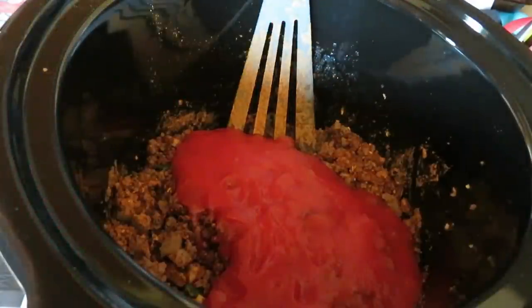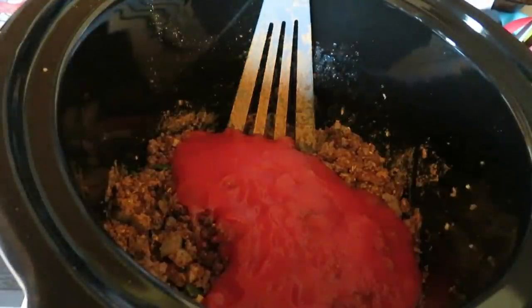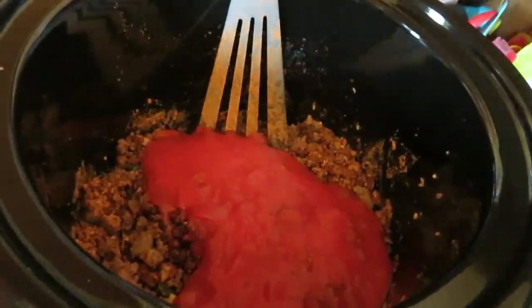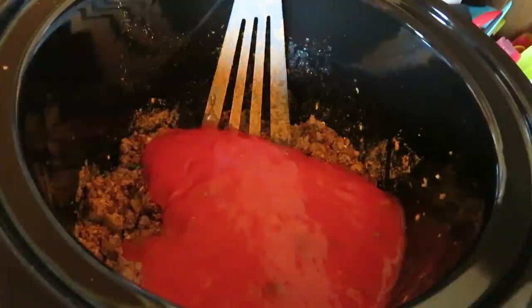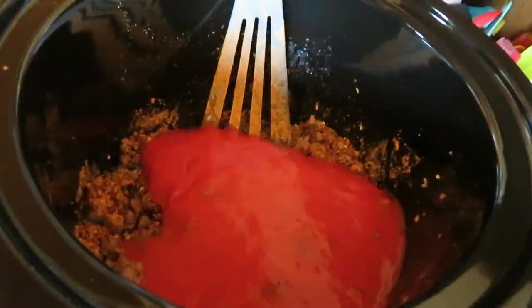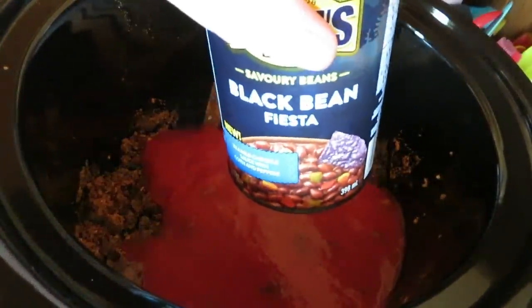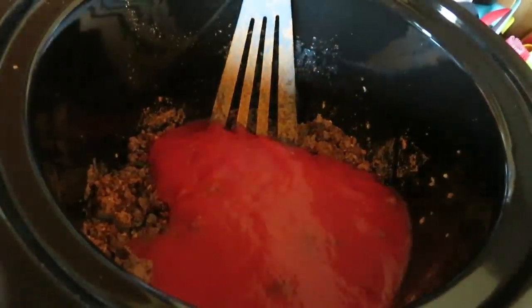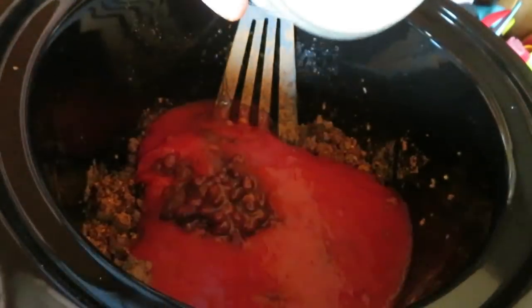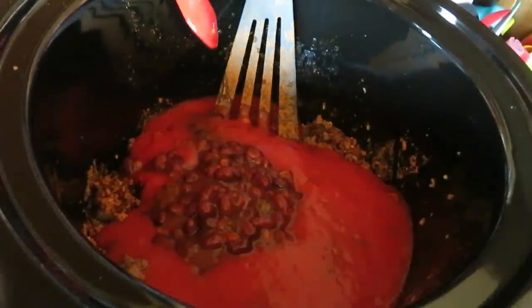Let me get everything in this crock pot. I'm going to put a little water in there. I have these Fiesta Black Beans — that's going in. Then the Bush's Best Honey Baked Beans are going in. I've got bacon going too, you guys.